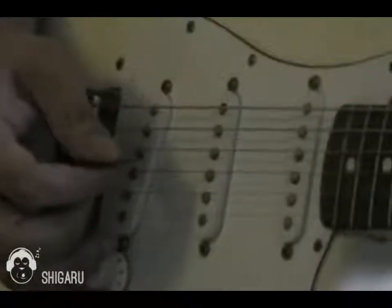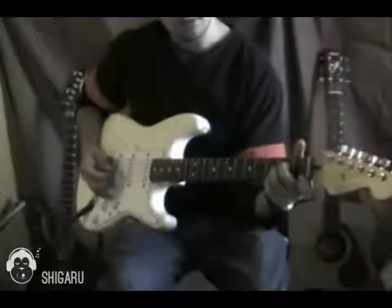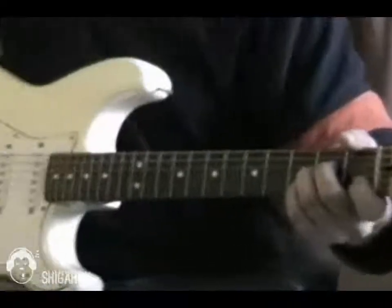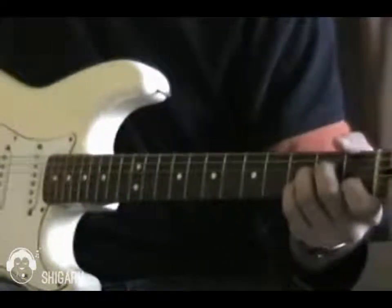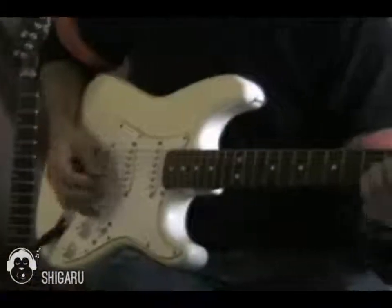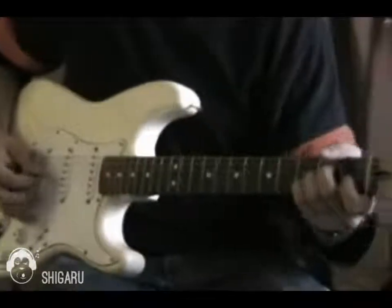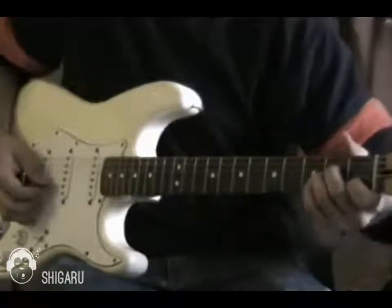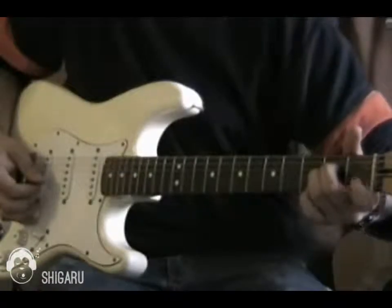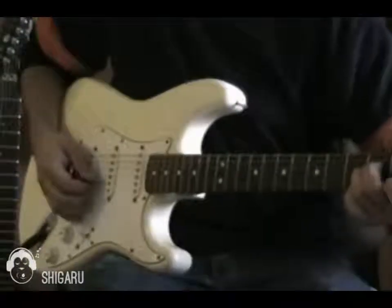Then the next time you put your first finger on the B string, first fret, and then lift it up. And now you put your first finger on the B string and then lift it up.